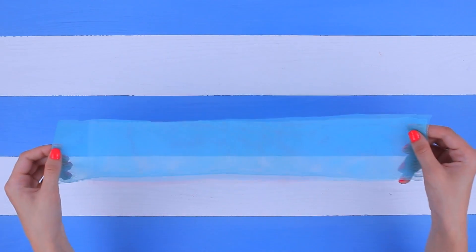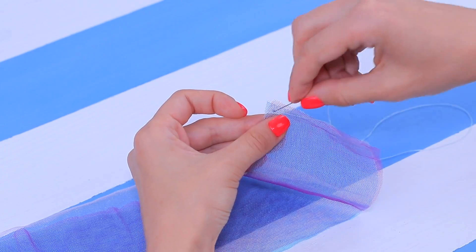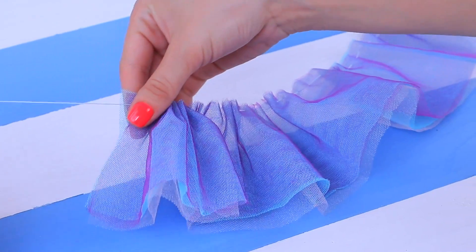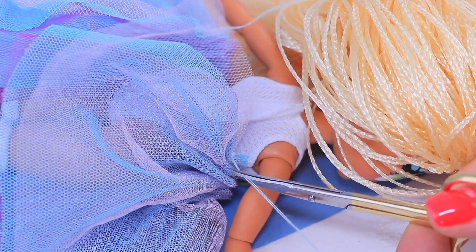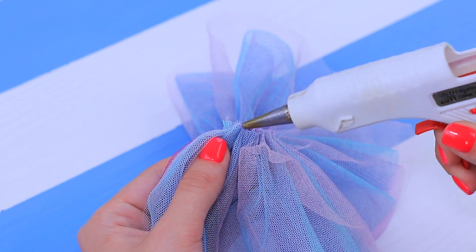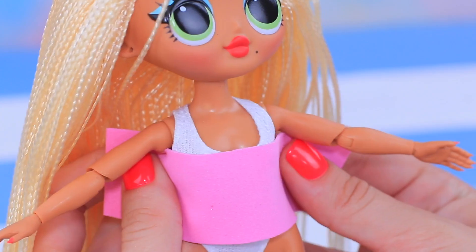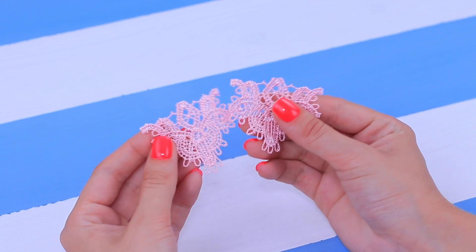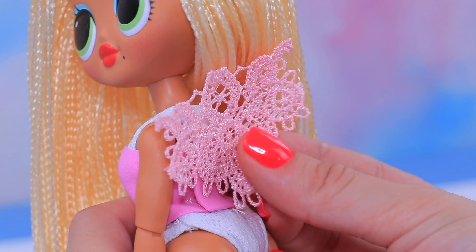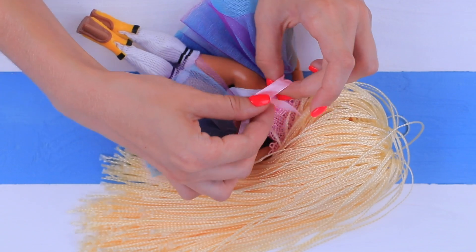We will need pieces of turquoise, purple, and light pink tulle! Fold layers of tulle and gather it using a needle and a thread to make a tutu skirt. The longer the tulle, the puffier the skirt! Hot glue a ribbon to the skirt as a belt. Make a top out of pink foam paper right on the doll, then hot glue pieces of light lace on top!